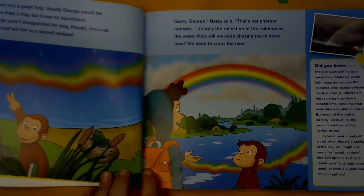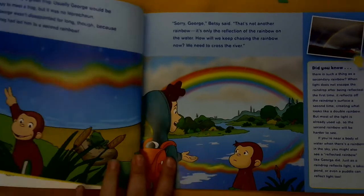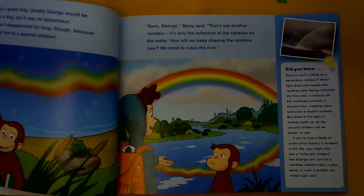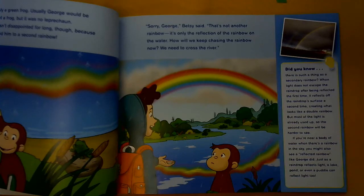Sorry, George, Betsy said. That's not another rainbow — it's only the reflection of the rainbow on the water. How will we keep chasing the rainbow now? We need to cross the river. Over here it says: Did you know there is such a thing as a secondary rainbow? When light does not escape the raindrop after being reflected the first time, it reflects off the raindrop's surface a second time, creating what looks like a double rainbow. But most of the light is already used up, so the second rainbow will be harder to see. If you're near a body of water when there is a rainbow in the sky, you might also see a reflected rainbow like George did. Just as the raindrop reflects light, a lake, pond, or even a puddle can reflect light too.